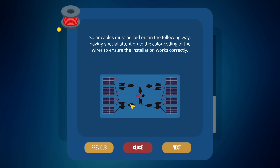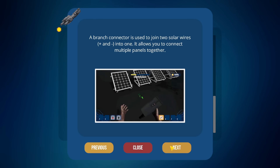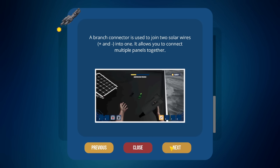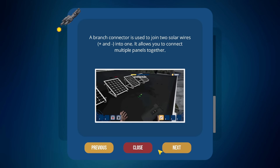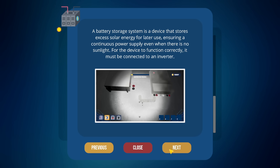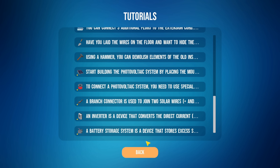Two, four, six, eight, ten, twelve, fourteen of these — screenshot that, put it on the other screen. 'Branch connectors used to join two solar wires, positive and negative, to one.' Okay, so there's a lot here — it's just color coding again. That just goes back to the beginning. Alright.